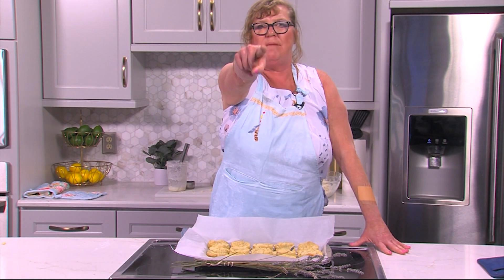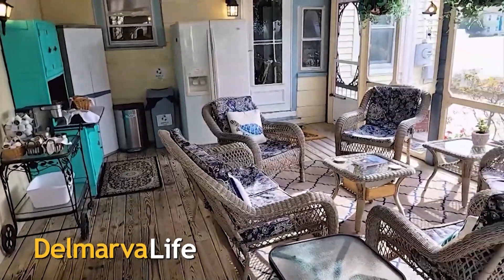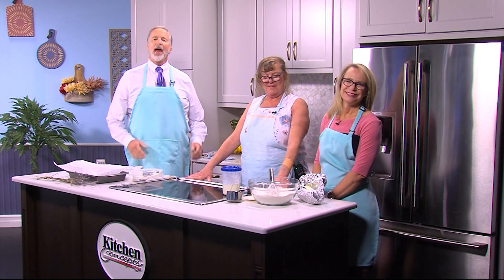It's Julie Pollard from Miss Molly's Bed and Breakfast. We're talking scones and it's showtime. Imagine a cozy and charming Victorian bed and breakfast — a comfortable getaway where you can enjoy tea, coffee, and home baked goodies 24 hours a day. We're talking about Miss Molly's Inn Bed and Breakfast in Chincoteague. We are joined this afternoon by Julie Pollard, the innkeeper. We heard that you make some pretty famous lavender scones, and you're going to show us how to make them?